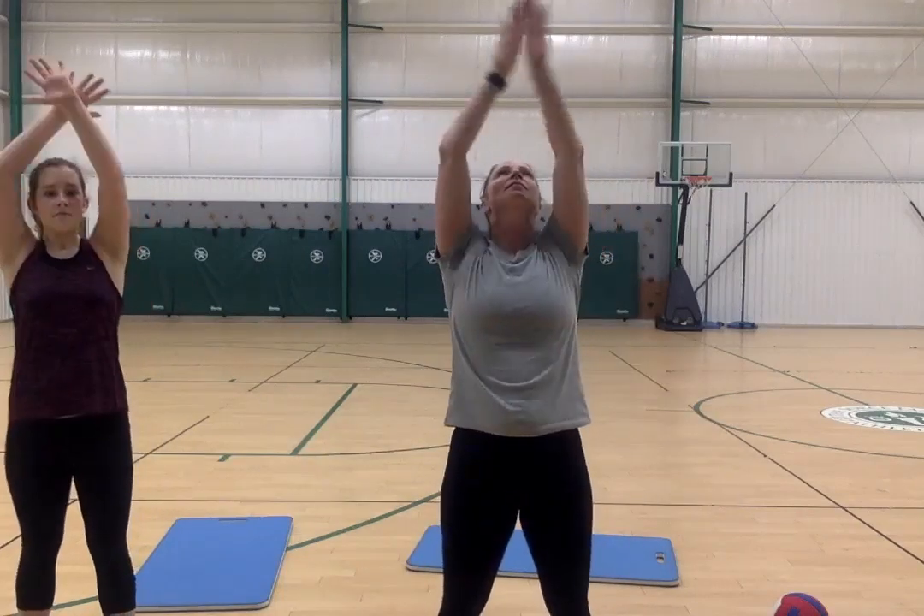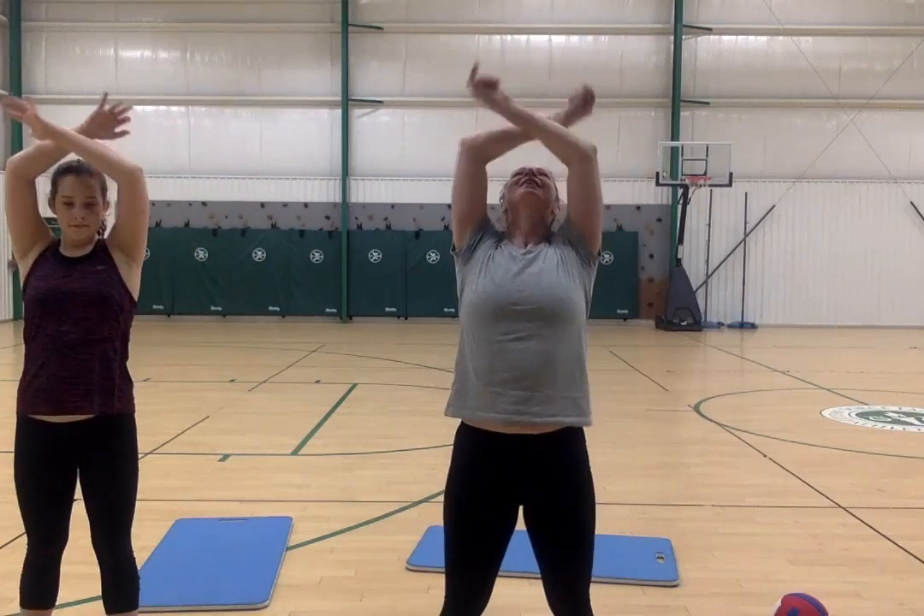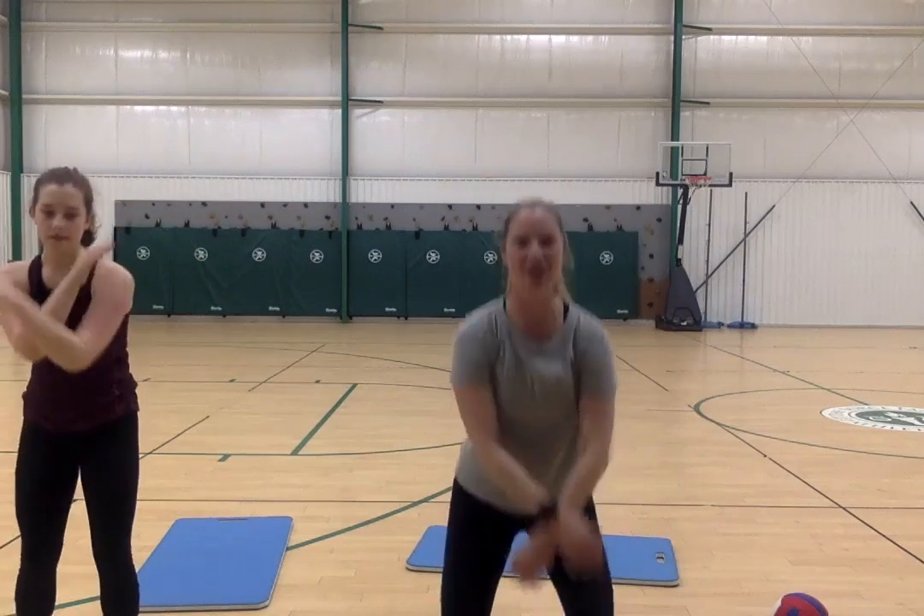Inhale up, bend the knees, inhale up — one more. Awesome job today! You were active for almost half an hour, so you're halfway to your 60-minute daily goal. I hope you have a wonderful day, stay healthy, and I'll see you again soon with more activities and exercises. Bye!